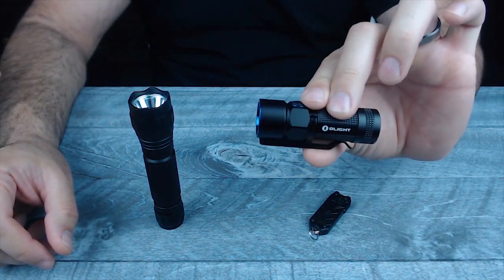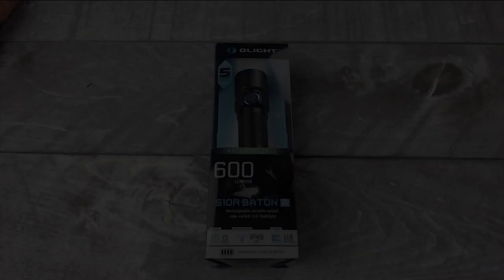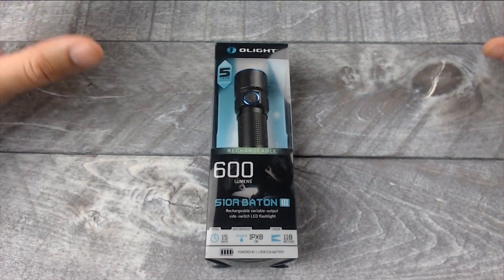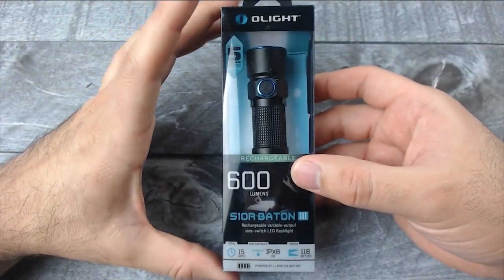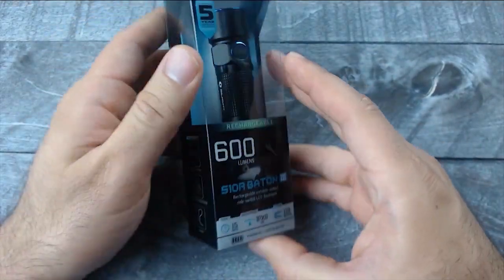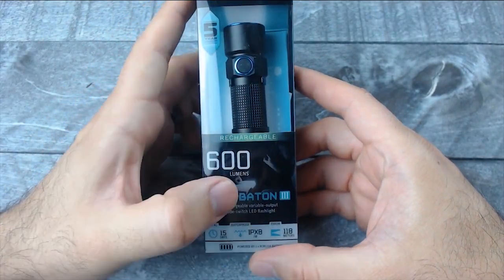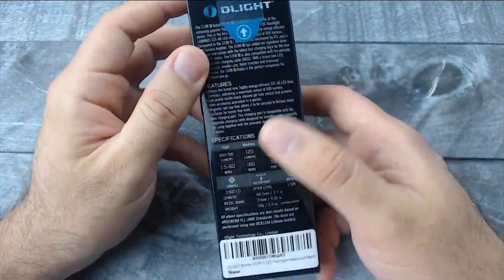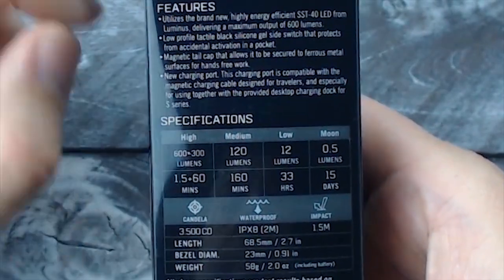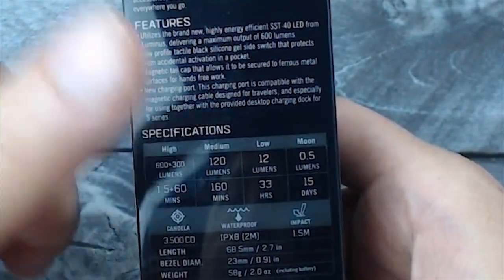This is the S10R Baton from Olight. It's only 2.7 inches long and packs a powerful 600 lumens. Let's check it out. Here we have the Olight S10R Baton — this is the 3rd generation. It is a rechargeable light with a max of 600 lumens and it is waterproof. The specs show 600 lumens high, a step-down of 300 lumens, medium at 120, low at 12, and moonlight at half a lumen.